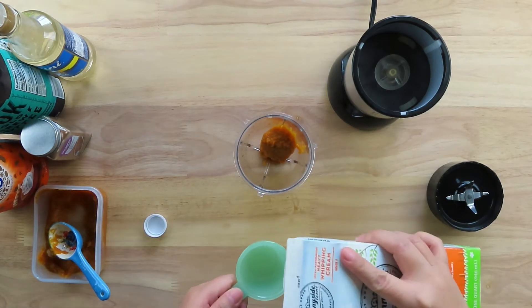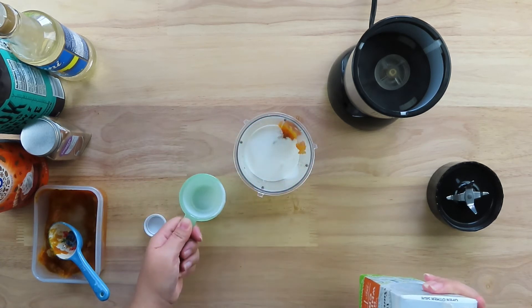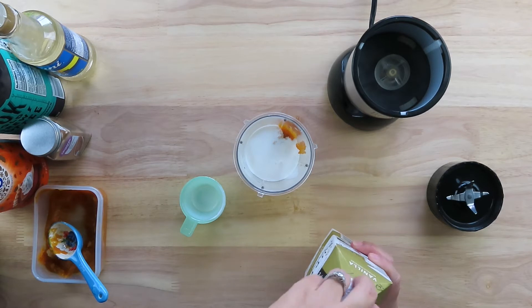With the heavy whipping cream, you want to measure out one-fourth cup and add it to the blender. With the vanilla creamer, you want to measure out one-fourth cup of vanilla creamer and add it to the blender.